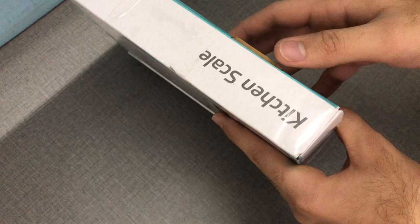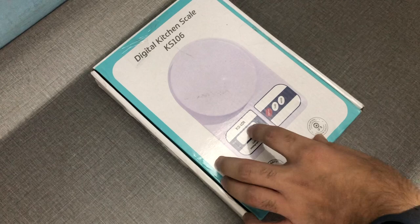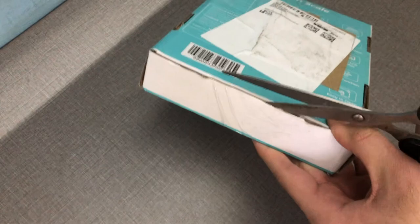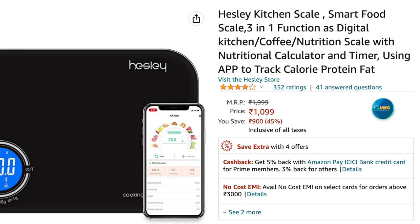Hey, what's up guys, this is Akshi and today we have with us the Beat XP kitchen weighing scale. I was looking for a kitchen weighing scale because it's been almost two years with my fat loss journey. My assumptions were all right but I've reached a point where my deficit window is so small that even a 20-gram food difference might break my calorie deficit, so I need a weighing scale to be accurate about my food intake.